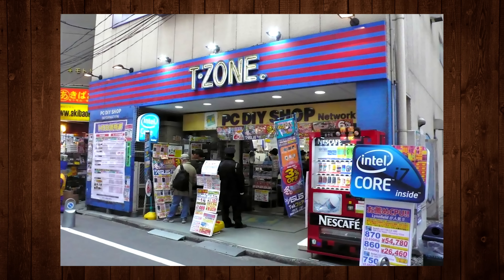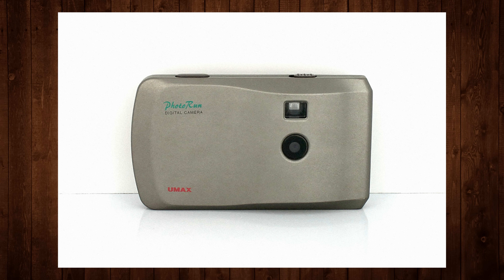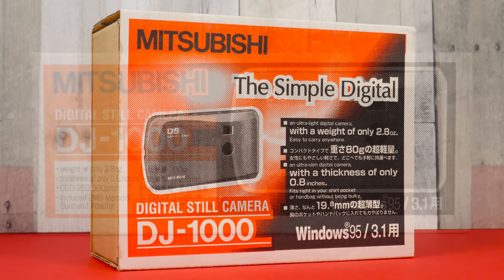It also saw distribution in Mitsubishi's home country of Japan, as you'd expect, and in Europe under the UMAX brand, where it was known as the UMAX Photo Run. But these days you'd be hard-pressed to find anyone that remembers the DJ-1000 at all, much less owned one.